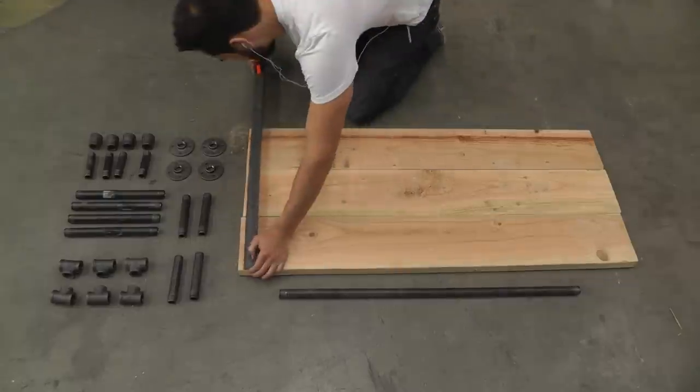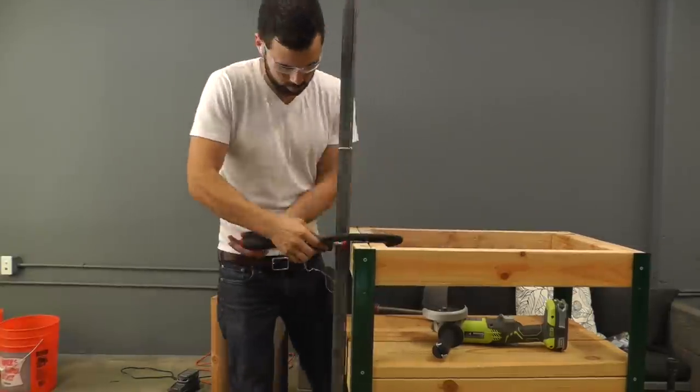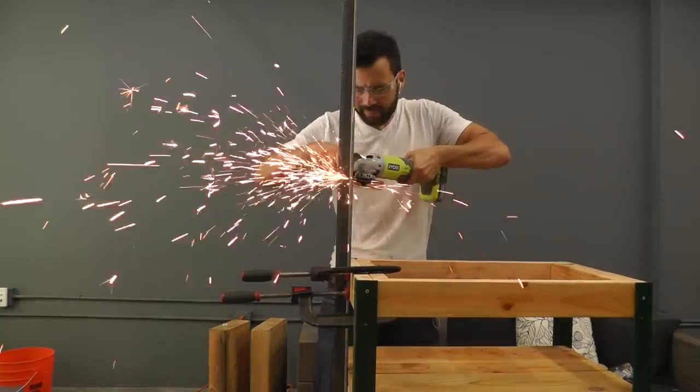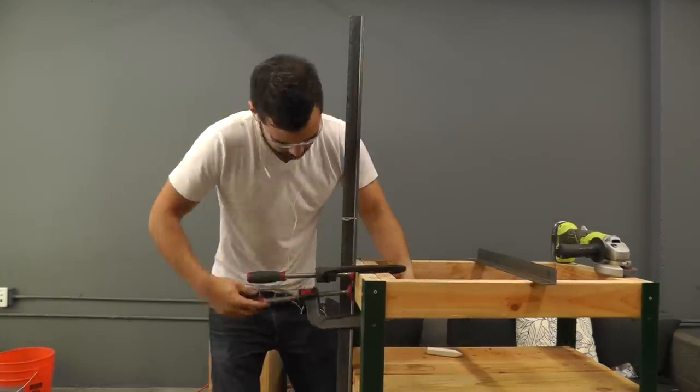I measured a piece of angle iron that is as long as the 3 boards are wide. I clamped the angle iron to a workstation so that I can cut it securely with an angle grinder. I used the first piece that I cut to measure the second piece.